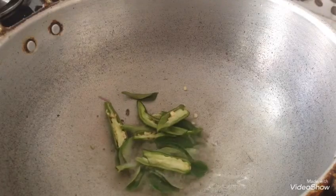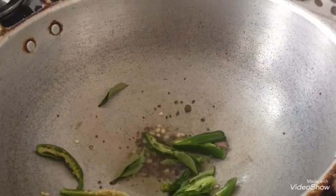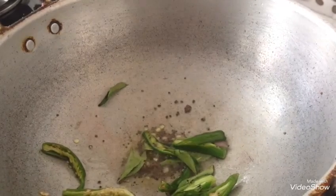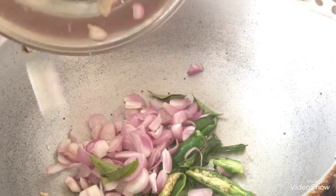I'm going to add a little more oil. I'm going to add a little oil. I found a little oil. Let's put it in.